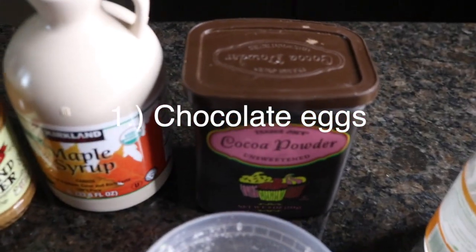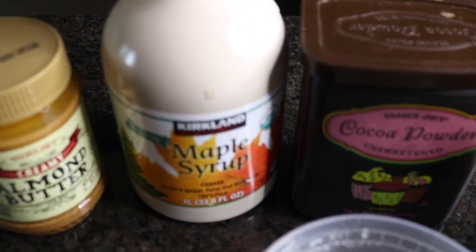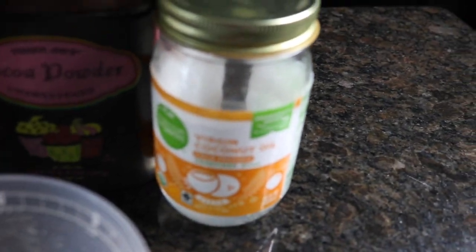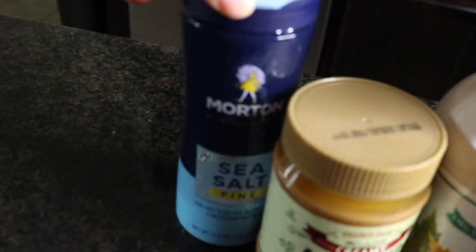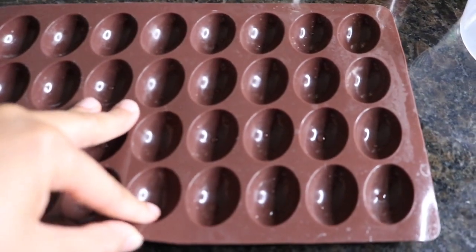So to make these chocolate eggs, you're going to need some cocoa powder, some pure maple syrup or agave or whatever liquid sweetener you want to use, some almond butter, some coconut oil, and some sea salt. And of course you're going to need some type of mold. I'm using this egg mold.